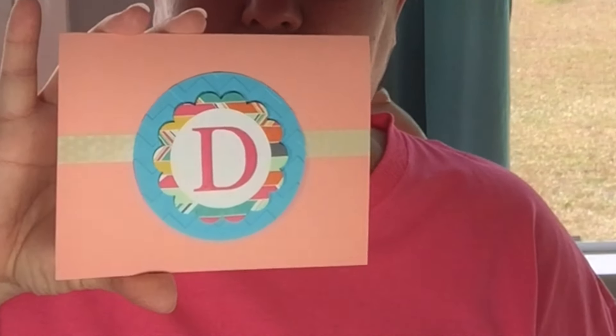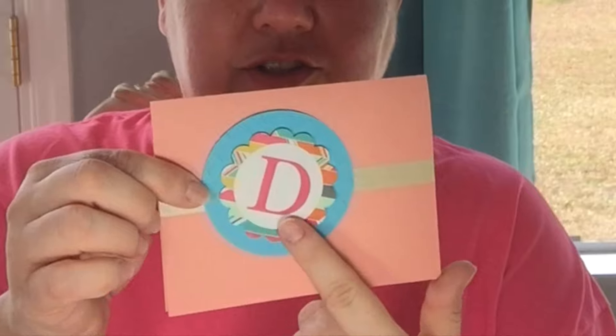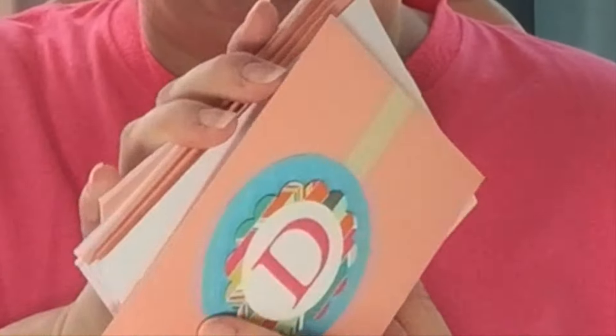Let me open these up for you to show you what she's done here. These are little cards that are blank on the inside, and she's got my initial right on the outside. She's got some washi tape running along there, and also some washi on the envelopes as well — that is super cool. It is a full set of eight of these, and each one has my initials on it already. These are so awesome, Jean — I absolutely love these.